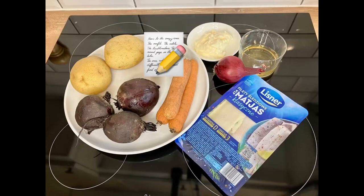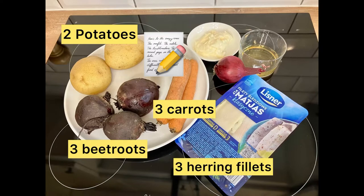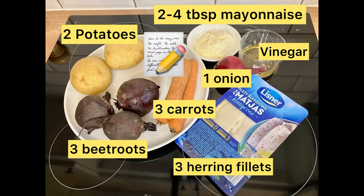The ingredients for this recipe are 2 potatoes, 3 beetroots, 3 carrots, 3 herring fillets, 1 onion, white wine vinegar and mayonnaise.